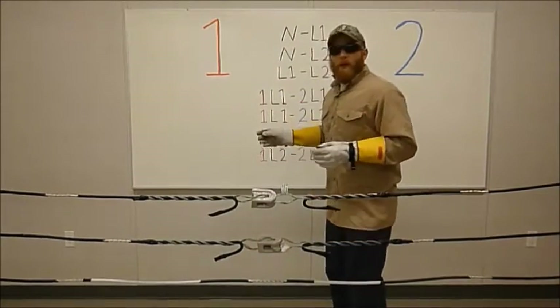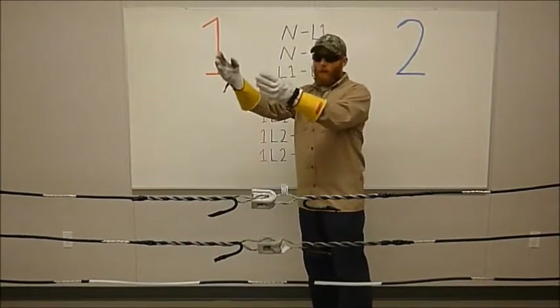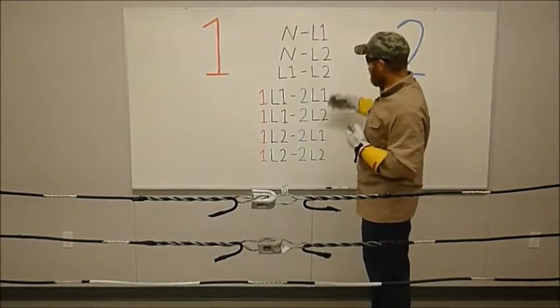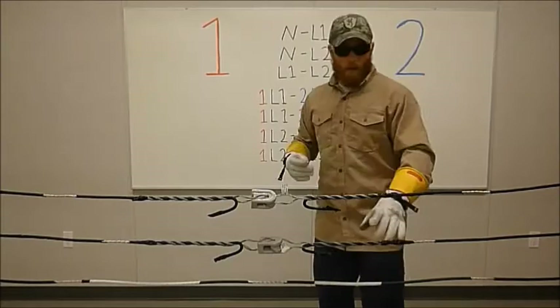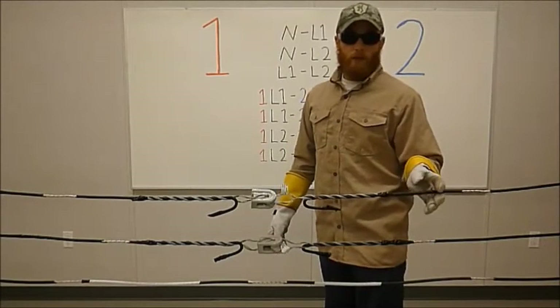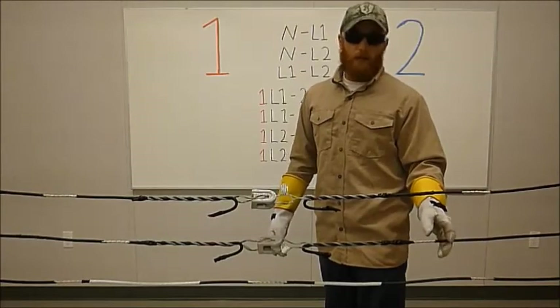When we go through the backboard here, one is for transformer one, and two is for transformer two. This bottom one is the neutral or return wire. The top one is going to be line one, and the second one is line two.